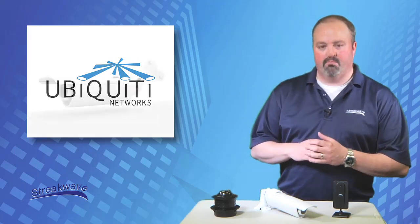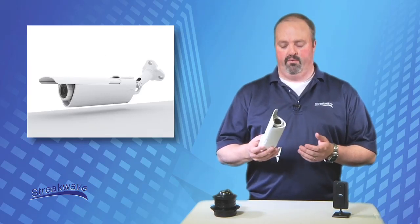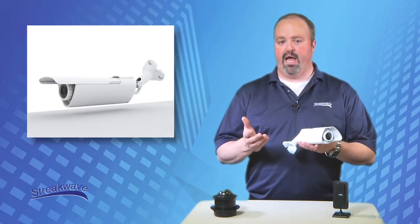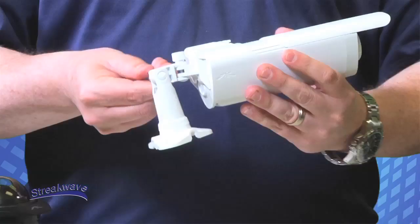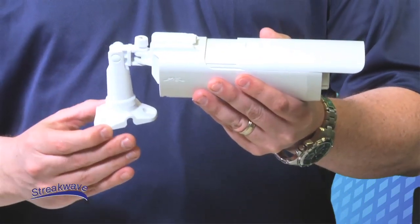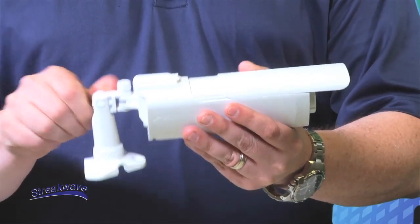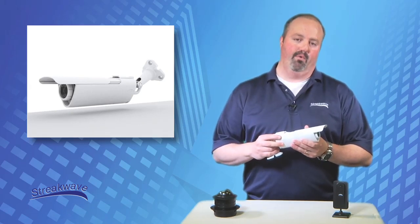We'll first start with the most basic model, the AirCam. The AirCam is the most versatile camera in the line. It comes in either a single pack or a three pack, designed for use in both indoor and outdoor environments. It has the ability to be mounted on either walls or ceilings, giving the user flexibility in placement, along with PoE power, which allows you to have great distance between your computer and the camera.